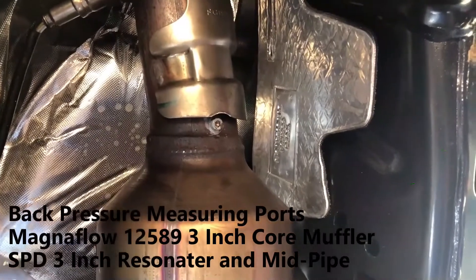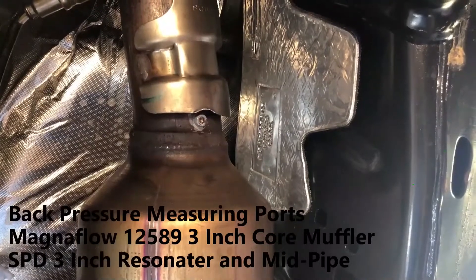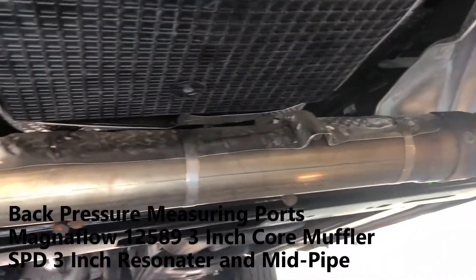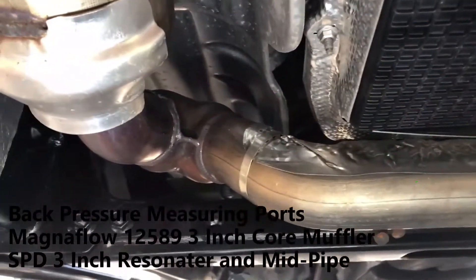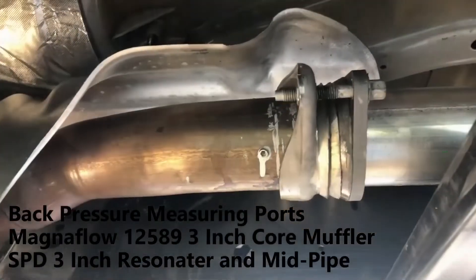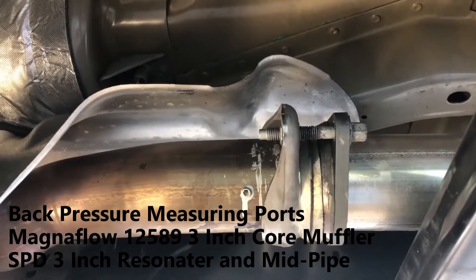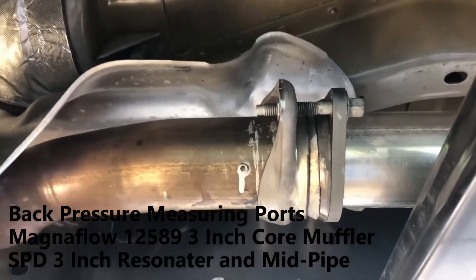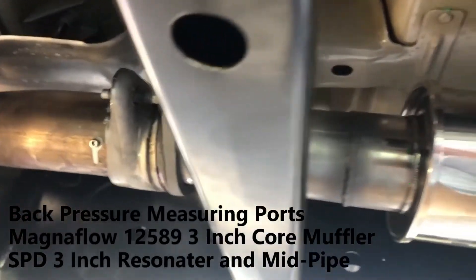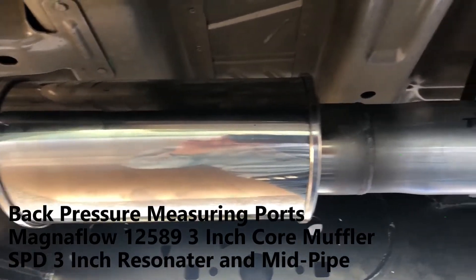I'll show you the SPD three-inch resonated pipe — I replaced the factory resonated pipe. Worth noting that after the catalytic converters, the Y-pipe on this 2020 is actually a two-and-a-half inch pipe. Here is the other pressure port, threaded 10-32, also with a set screw plugging it. This is where I did my back pressure measurements. As we go back, you can see this is the three-inch SPD resonated pipe.